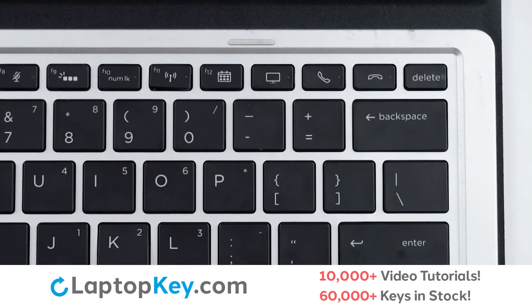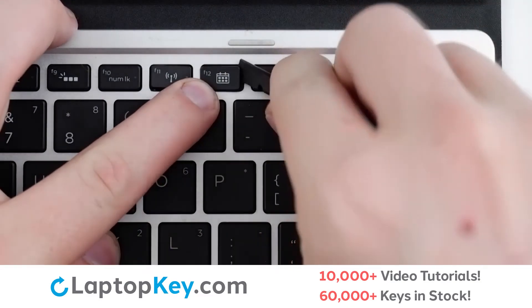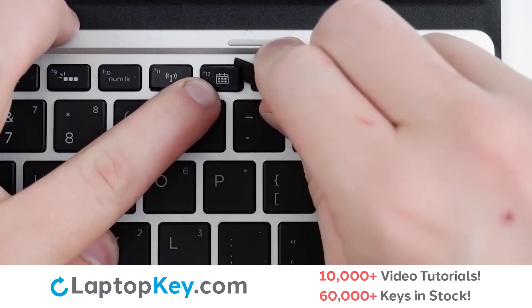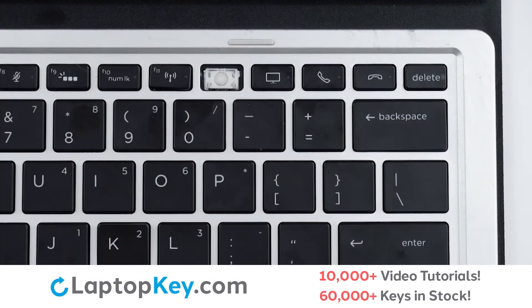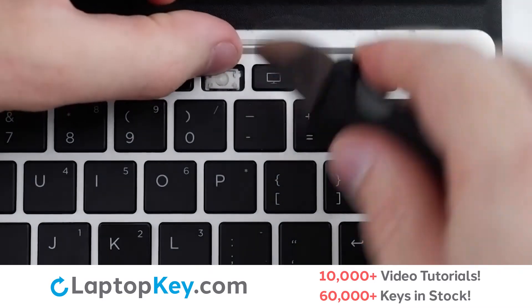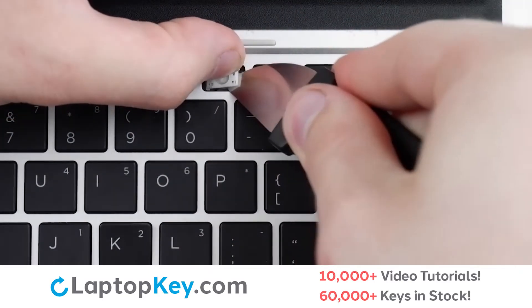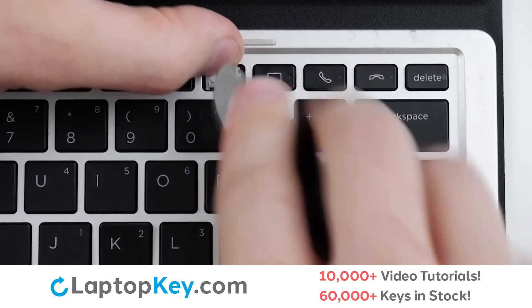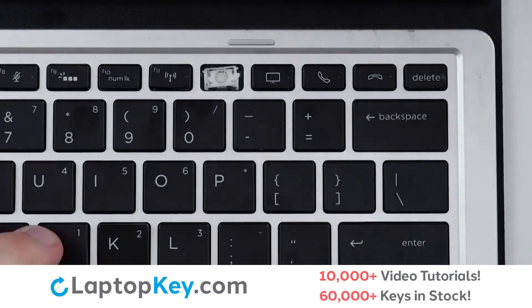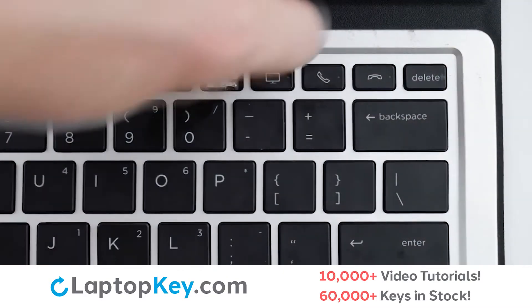To remove the top row keys, insert your tool under the upper right corner, apply gentle upward pressure, and the key cap will be removed. To remove the retainer clip, insert your tool from the side and apply pressure at the bottom right and bottom left corners until the clip is removed.